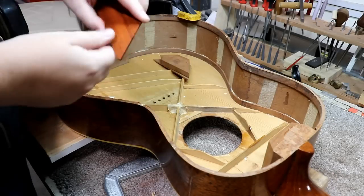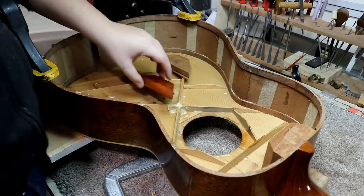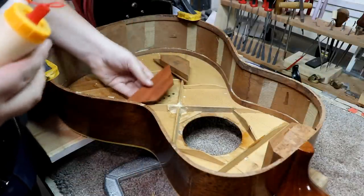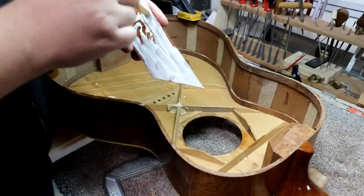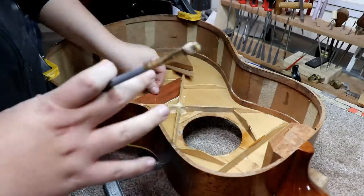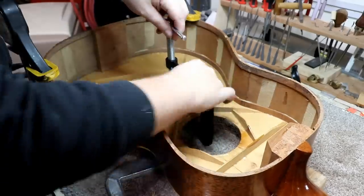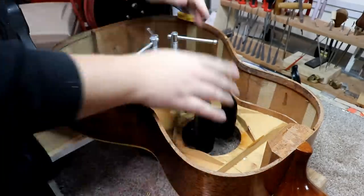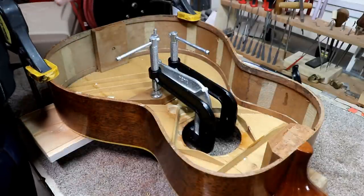I just wiped the back of this down with some acetone to take out some of the oils — it came off pretty dirty, so I'm glad I did that. That should help it stick a little better. I think we're ready to glue it up. I've got some cauls and clamps sitting around ready to go. It's fairly late in the day — this will sit until tomorrow morning and we should be good to move on.